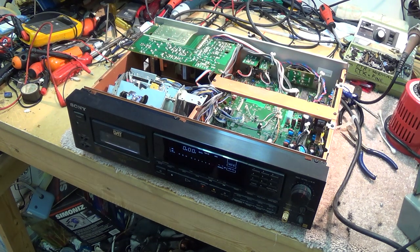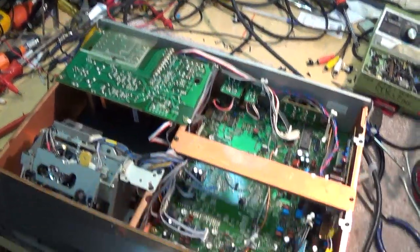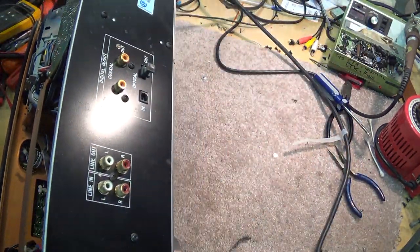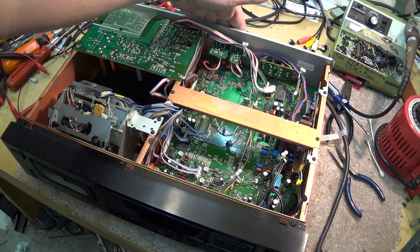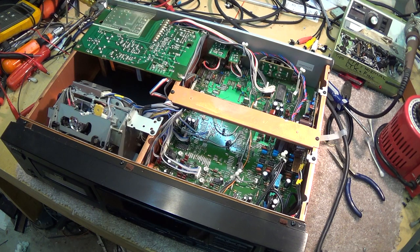Here we have the 75ES DAT machine. For all intents and purposes, this thing is as close to professional as you're going to get. It has most of your bells and whistles of professional stuff. What it does lack, that the 77ES had, is balanced XLR inputs and outputs. It has standard RCA inputs and outputs, coaxial digital input and output, and optical inputs and outputs. It supports three standards: 48 kHz, 44.1, and the Long Play 32 kHz 12-bit encoding.